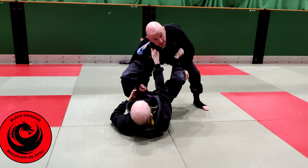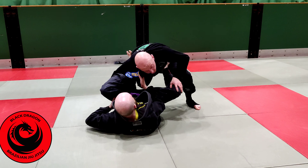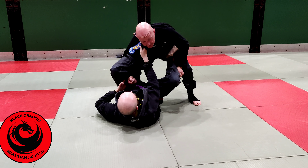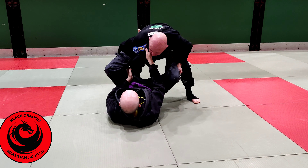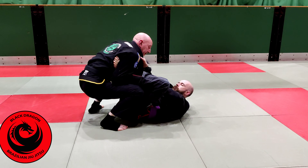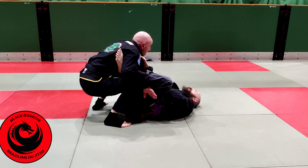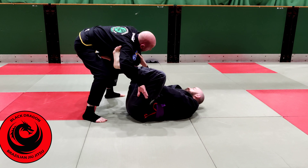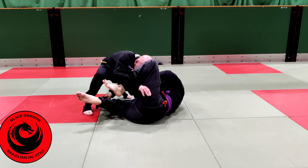The first grip I'm making is just on the pants — I need to remove the lasso. But before I do that, he can really control my posture with the lasso. So I'm going to drive in, drop down and get the first grip on the pants, drive into him a little bit. Then I'm going to pull my right elbow back towards my hip and swim the back of my hand against his thigh. From here, I drive in, bring my elbow back, and put the back of my hand against the thigh. Then I back off a little bit, cut that angle, and fill that space with my shoulder.